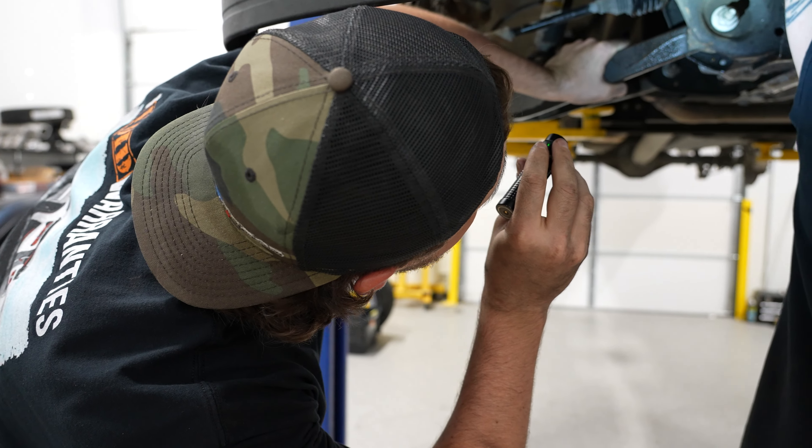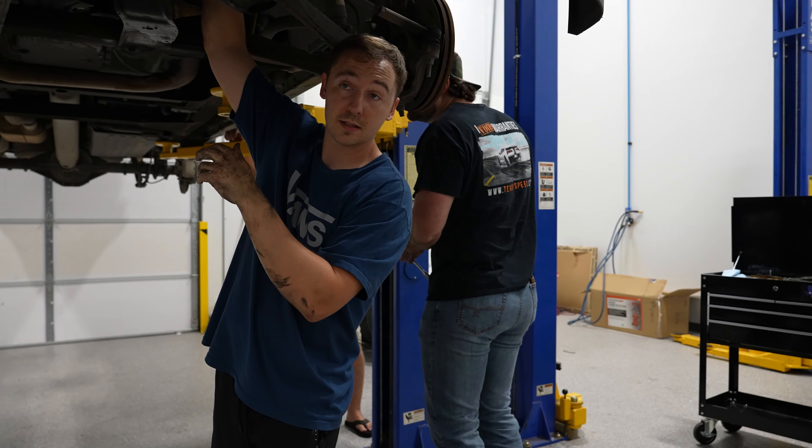We're getting there, getting the car torn apart. Got the valve covers off, rocker arms off. About to pull the radiator out — got it drained. The accessories have got to come off. We're going to start doing a cam swap.